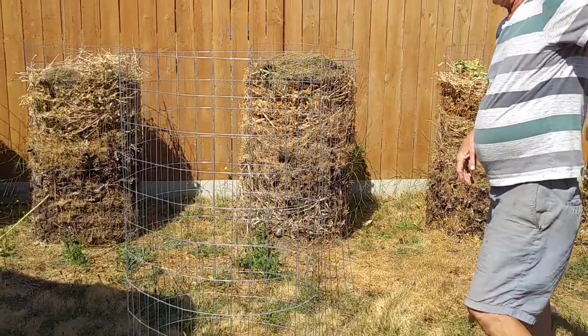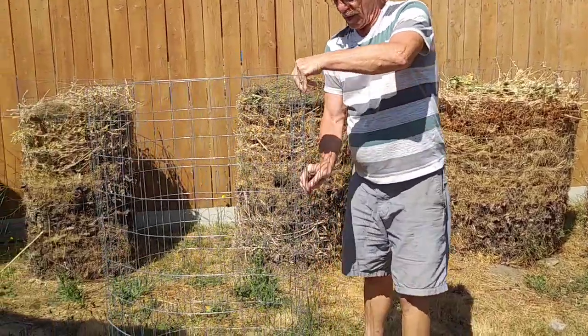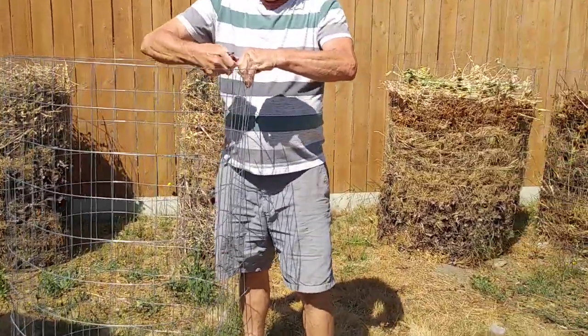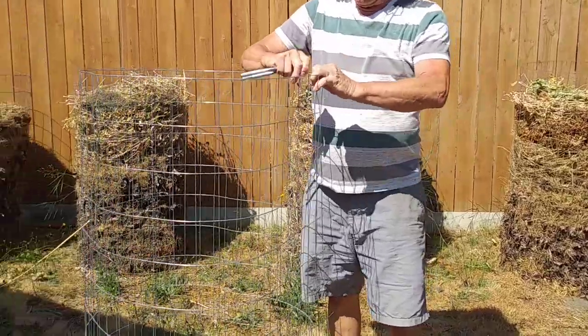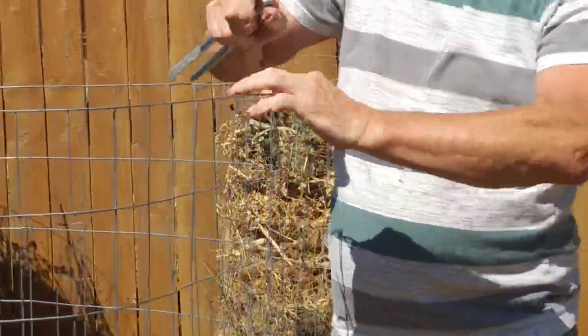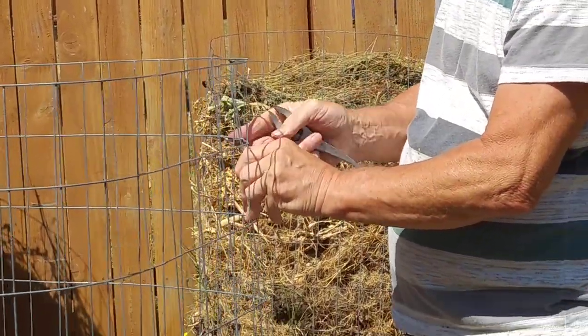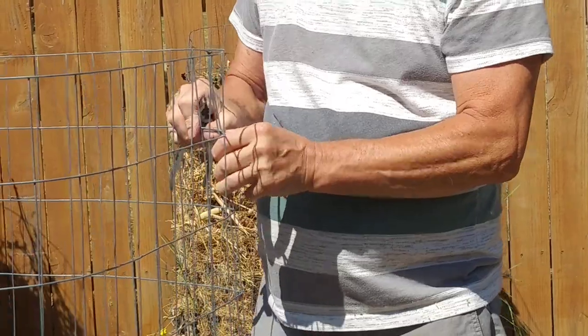Then what you're going to have to do is just take the wire that you just cut, circle that through. You'll line up the end here and just circle it through and you can just bend it back around and it'll hold it in place. Then you just have to work your way down each one and bend it through.